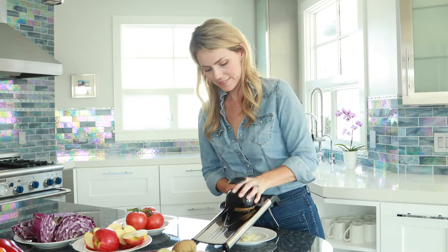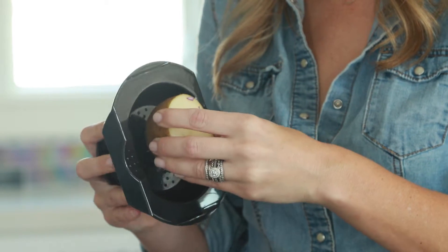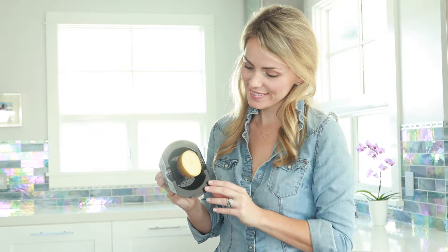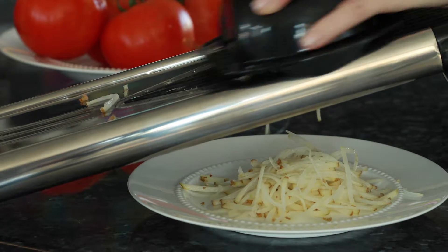Try the mandolin with a potato — cut it in half and make a flat surface. Attach the rounded half of the potato to the hand pusher. Slide the flat side of the potato across the blades using even strokes and consistent pressure.